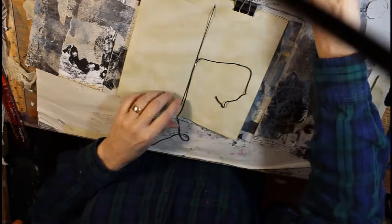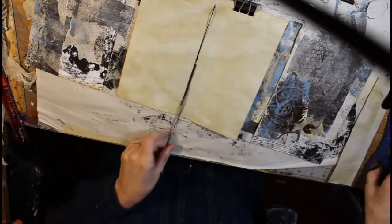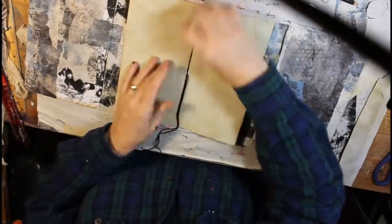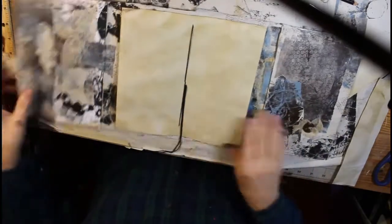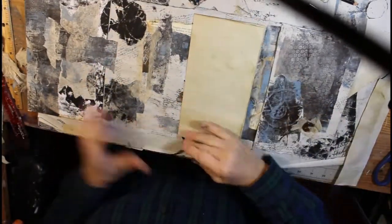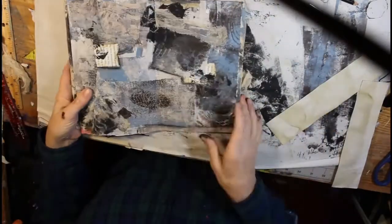Put a dab of glue over that knot. I am going to leave this a little longer for right now. I have thought about maybe putting a little charm down at the bottom, but at this particular point I haven't decided if I want to do that or not.